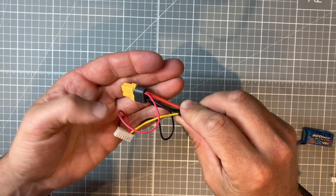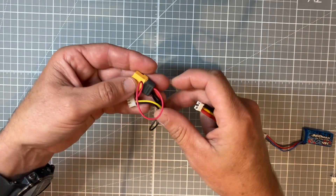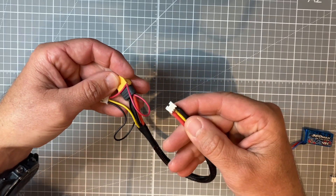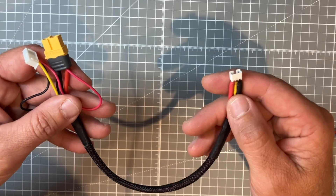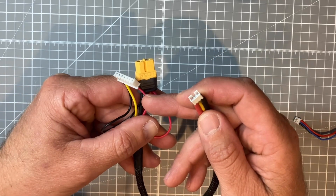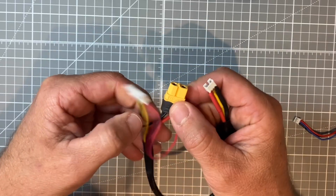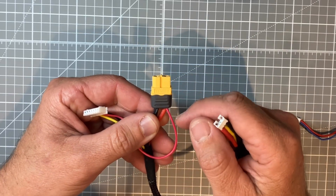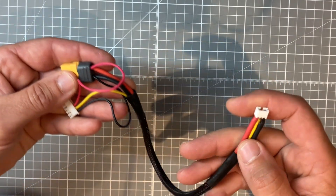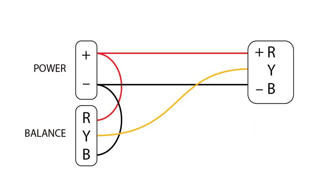Now we come down to the charger end. This does look slightly confusing but when we break it down it really isn't. The basics of it is that we need our three balance leads to end up on our battery plug. What I find — with the battery plugs being so small and having to get so much soldered to them — is the easiest thing to do is rather than taking our balance positive and negative down to our battery plug, to actually just take them to the charger side and solder them to those points there. Then all we need to do is take our central balance wire and take that down to our battery plug. Here we have a quick diagram just to make things a little clearer.